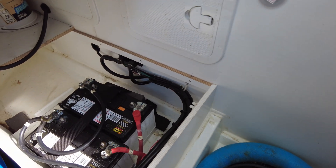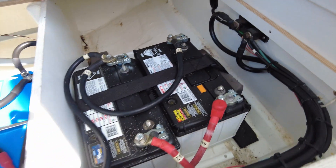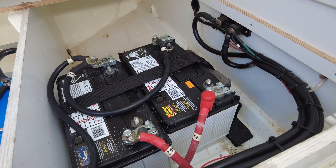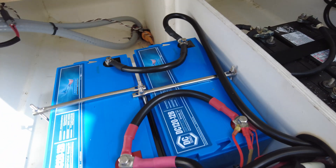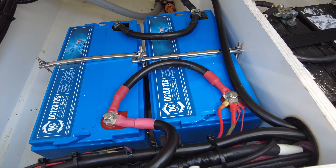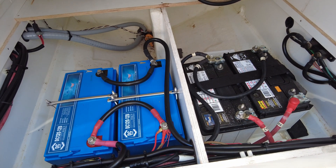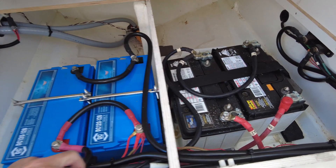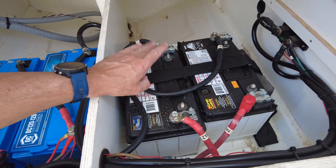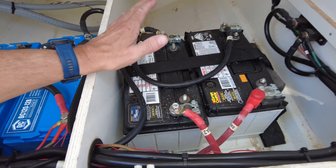Where we had the other batteries, you'll note we have two batteries still — they are the starter batteries, one for each motor. And on the other side, we have brand new twin AGMs. So we now have four batteries. These are the two starter banks — port side, starboard side — starter batteries completely isolated from everything else.